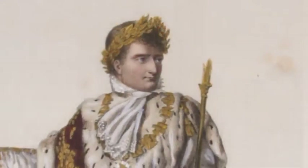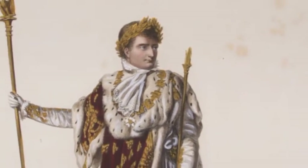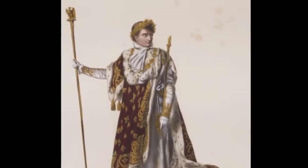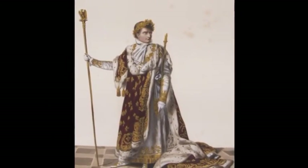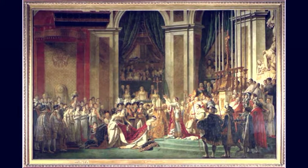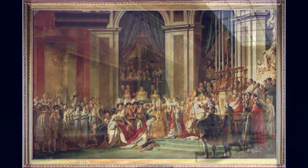Pour transmettre l'événement à la postérité, Napoléon décide de mettre l'art au service de la propagande napoléonienne. Jacques-Louis David, peintre officiel de Napoléon, réalisera le Sacre de Napoléon, tableau peint entre 1805 et 1807, qui commémore l'avènement d'un nouvel empereur, 800 ans après Charlemagne.